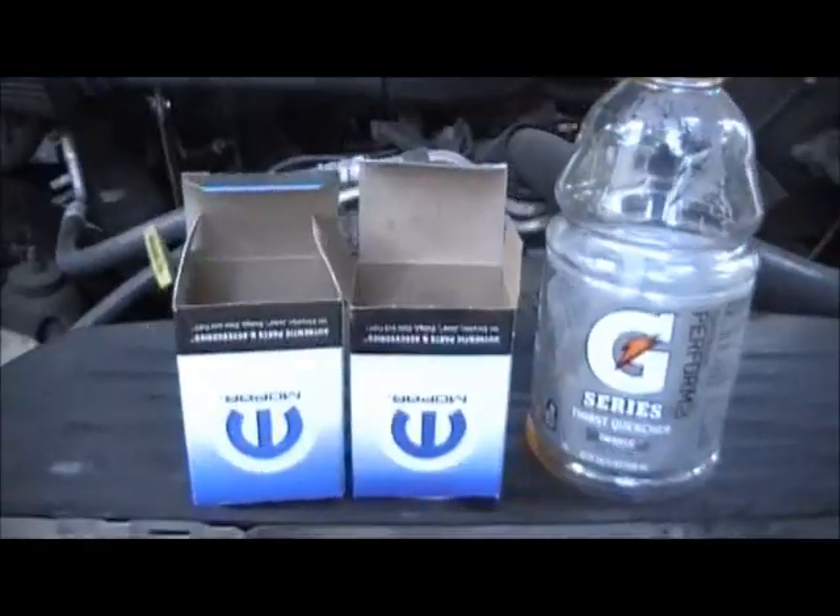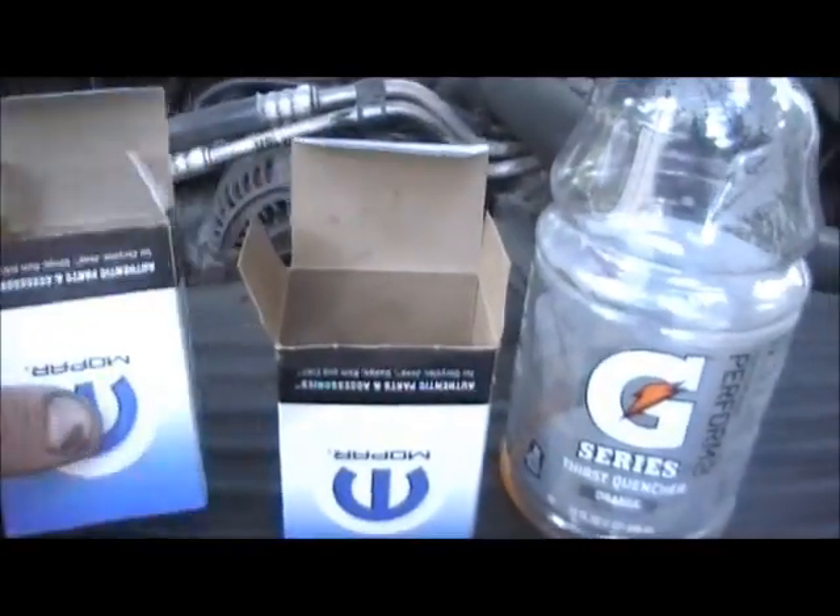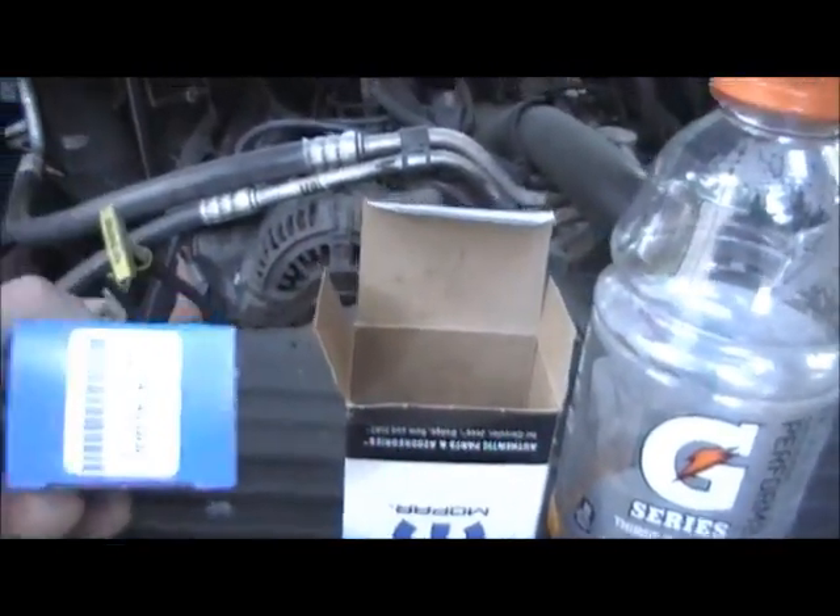Today we're going to cover the fix on that with the governor pressure solenoid and the governor pressure sensor, both come from Chrysler.